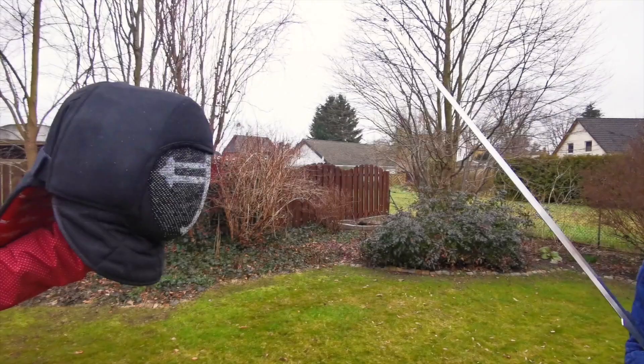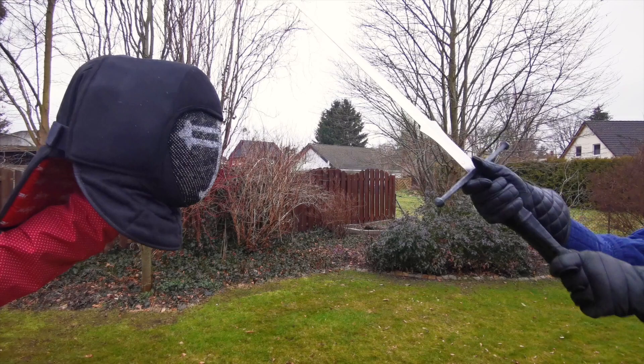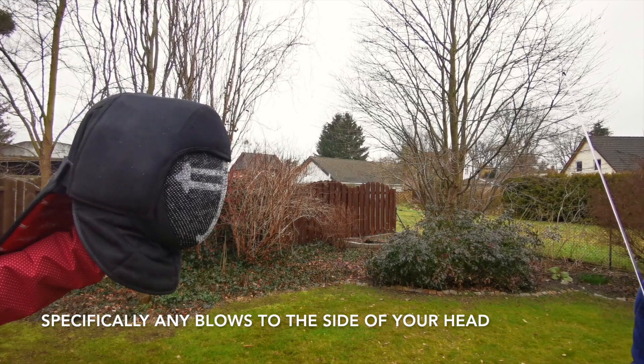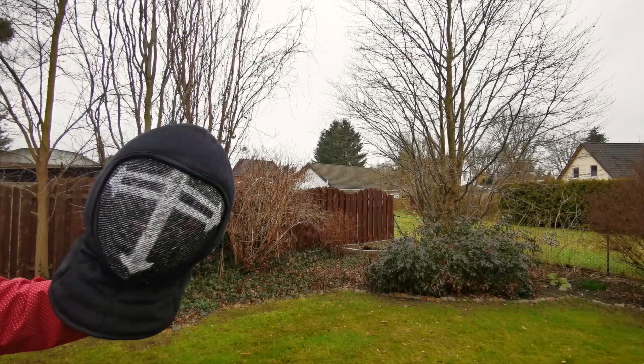The rubber bands, while protecting mainly the mask itself, are advertised as helping with impact absorption. But that's not the case. Since the material is super sticky, blows that glanced off my old mask just fine now get stuck on the Rearguard V2, transferring the impact into my head. We do not want that.